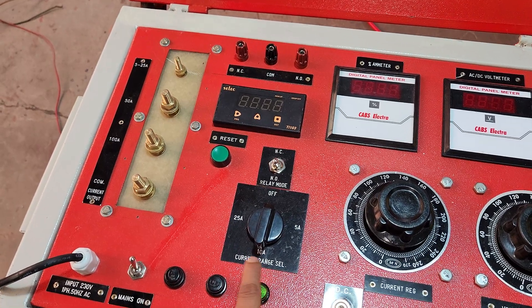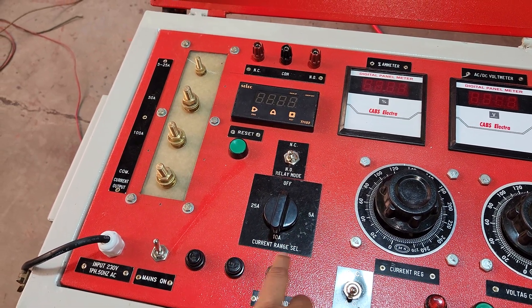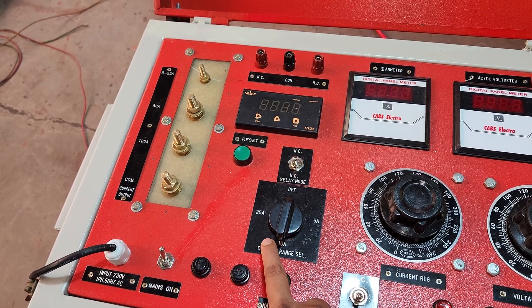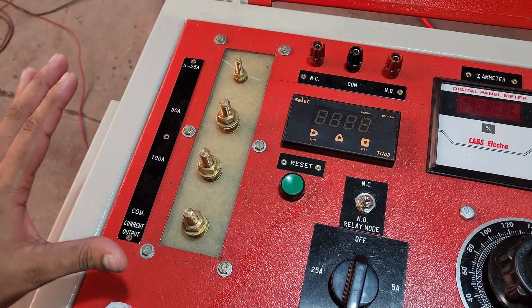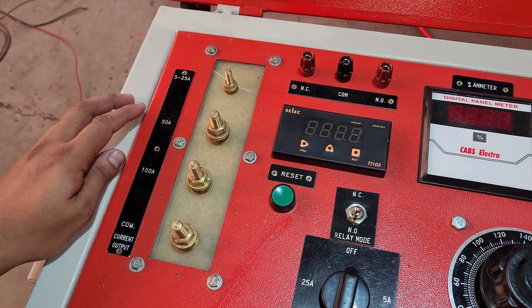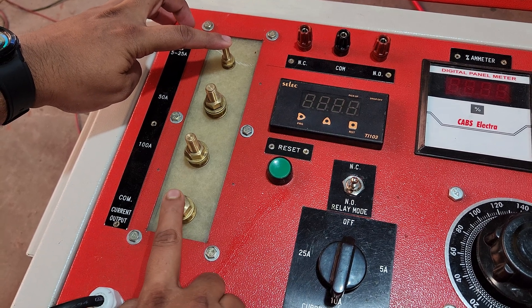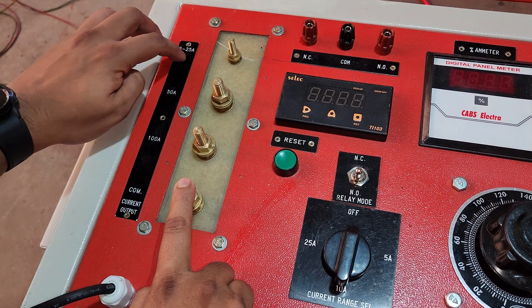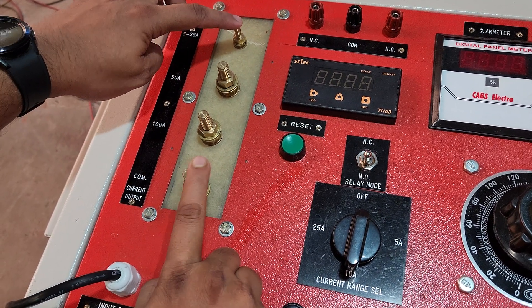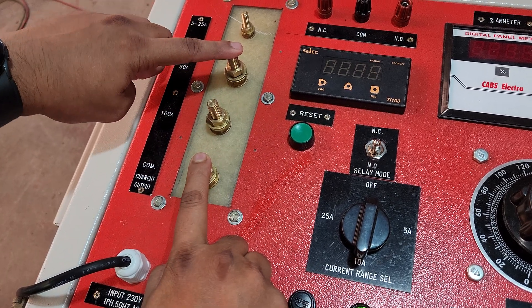This is the current range selection switch, from which you can select 5 ampere, 10 ampere, and 25 ampere — three ranges. The maximum current is 100 ampere. For 5 to 25 ampere, we will use the range switch and these two terminals — the main common terminal and the current terminal. For 0 to 50 ampere current, we use these two terminals.